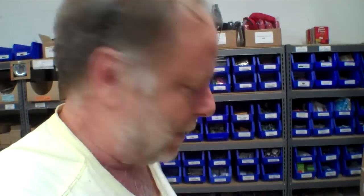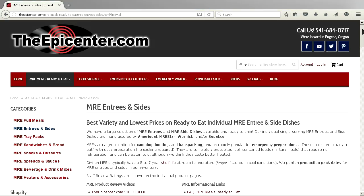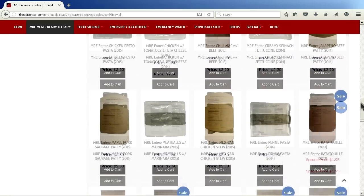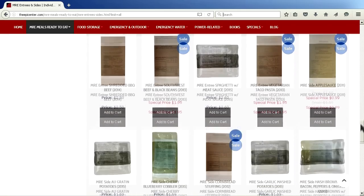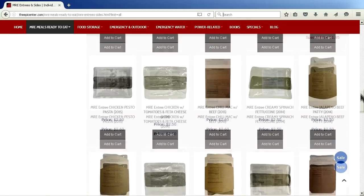Be sure to take a look at that, and remember these are not changes that we've made — these are changes the manufacturers have made, really as a military requirement to eliminate those boxes. Check out our website; we do try to show the correct picture for what we're going to be sending you, but occasionally we run out of entrees that have labels and we have to use the sleeves, and vice versa.